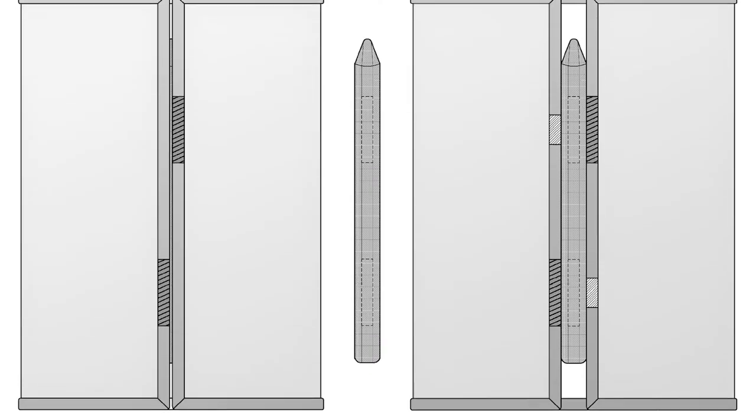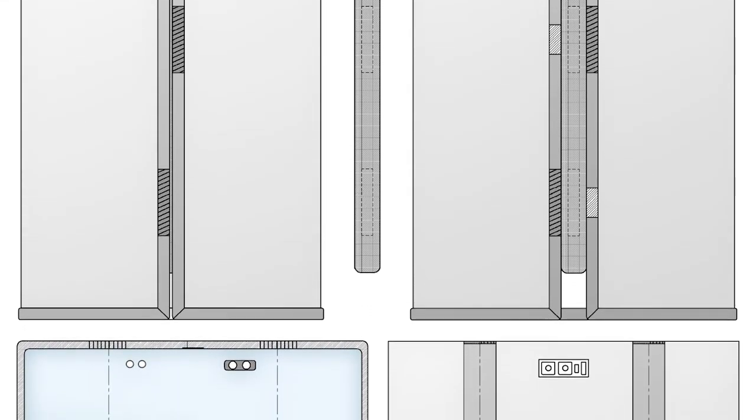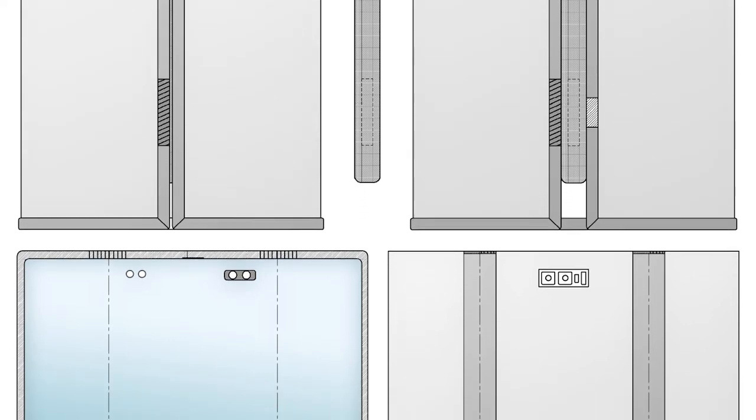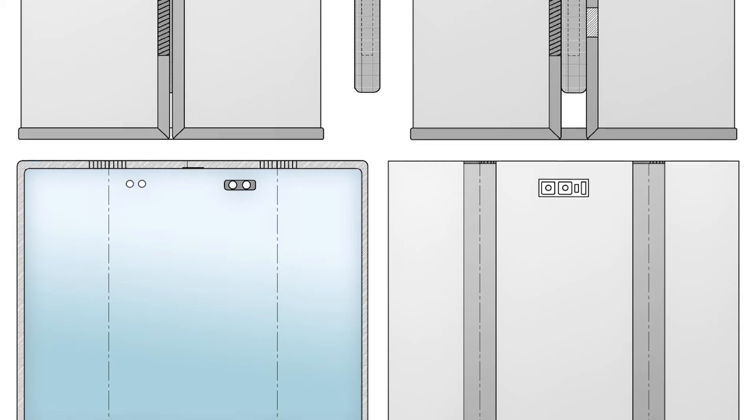When both portions of the display are folded outwards, the device turns into a phone with a full-screen display on the front and two smaller ones at the rear. When it is fully opened, the device turns into a large-screen tablet which also gives access to the dual cameras at the back including an LED flash.